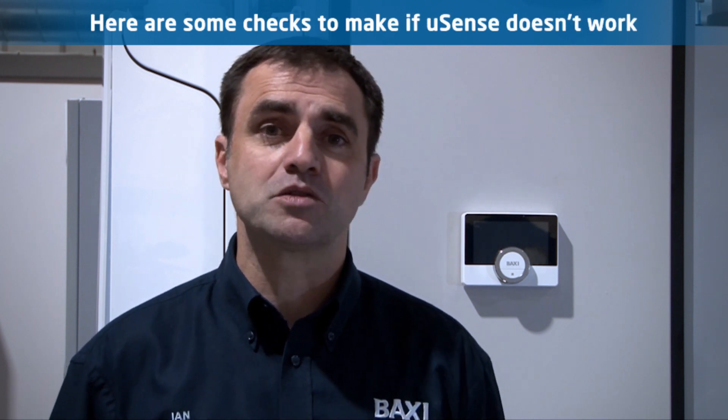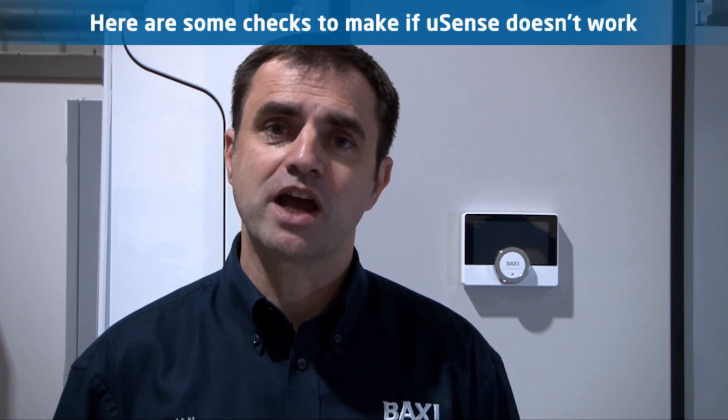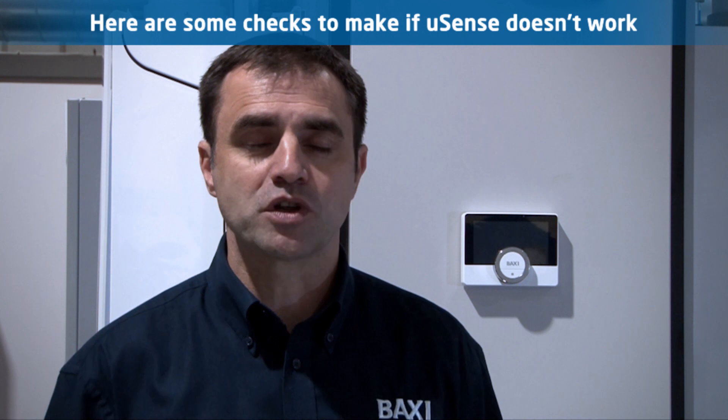If you've installed a U-Sense and are having problems getting it to work, here are some easy checks that you can use to help you find the source of the problem.